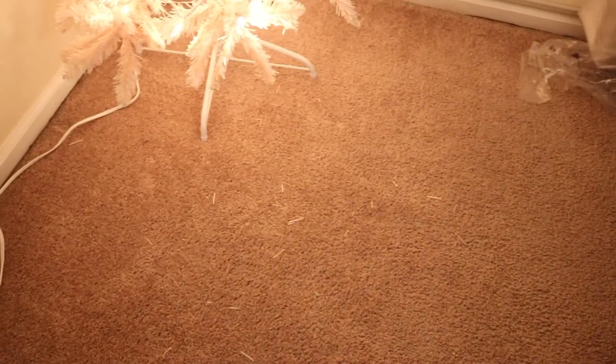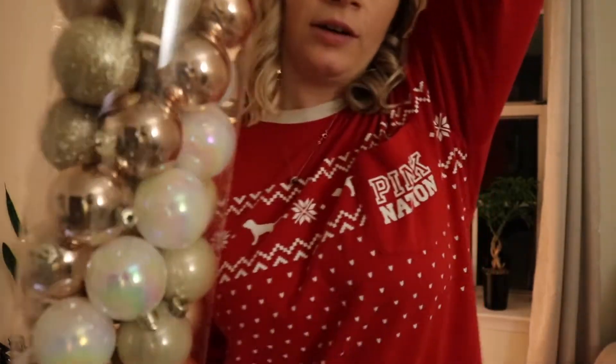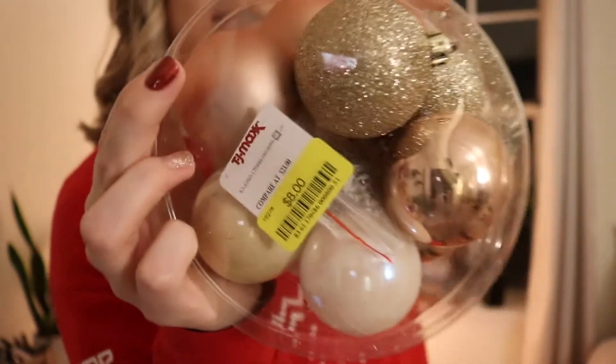I just wanted to put this in here because if you check this out, there are only like ten needles on the floor, so this tree definitely held up so nicely to being fluffed and everything. I'm very happy with this. I grabbed these Christmas balls last year at TJ Maxx for eight dollars after Christmas because they were on sale.